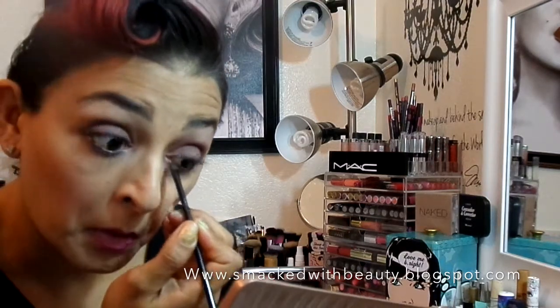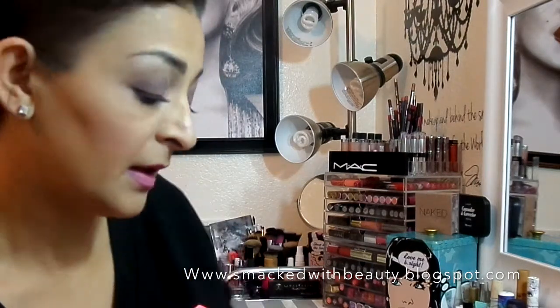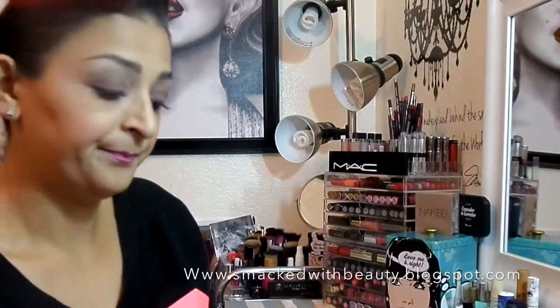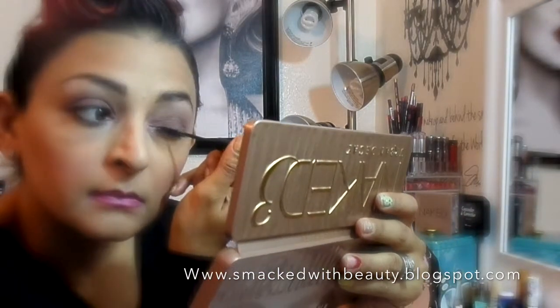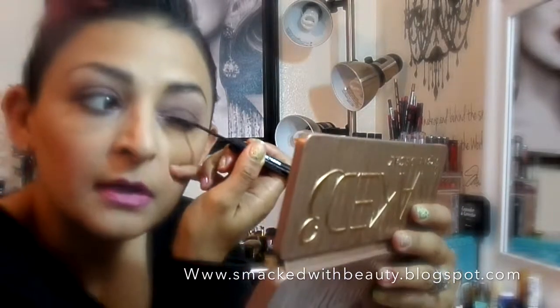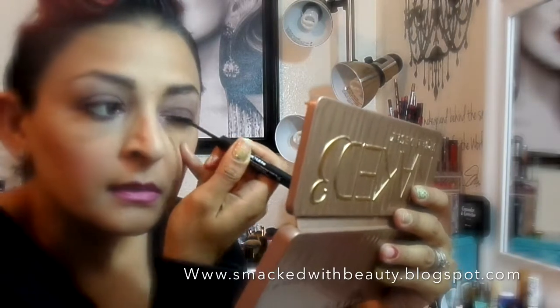I'm going to take that shader brush again and go into Buzz, just going right over the bottom lash line. Then I'm going to take my 24-7 liquid eyeliner and lightly line the top of my lash line. It's really light and natural — nothing heavy. You can wing it out if you're used to wearing wings, but I'm just going very lightly right over the lash line.